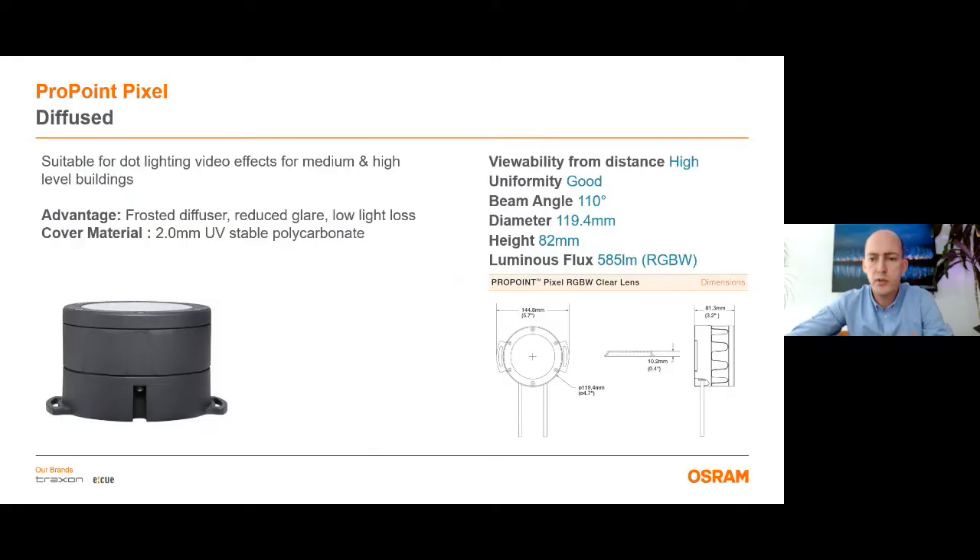The diffused version has a wider beam and it comes with a diffuser. It has a 110 degree beam angle. This type is suitable for video effects and dot lighting effects for medium and high level buildings. The advantage of this diffuser is it has reduced glare with low loss of light. The cover material is again 2 mm UV stable polycarbonate. Viewability from distance is very high and it has good uniformity. The fixture has 585 lumen output for the RGB white version.